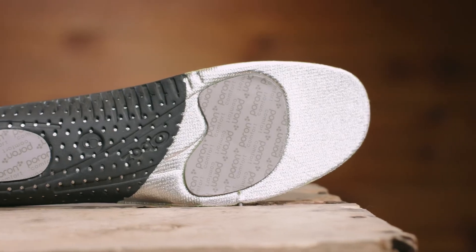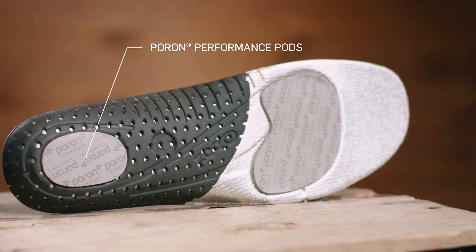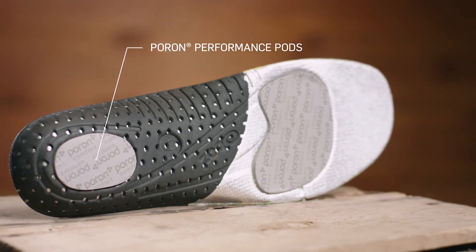The OFIT insole plus thermal features lightweight pour-on comfort pods that provide shock absorption and rebound while cushioning to the last wear.